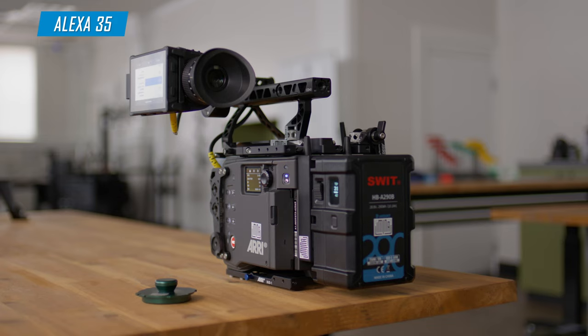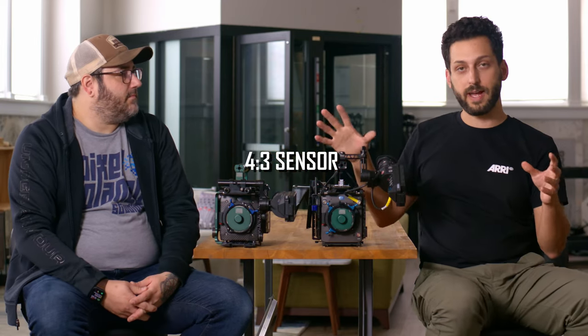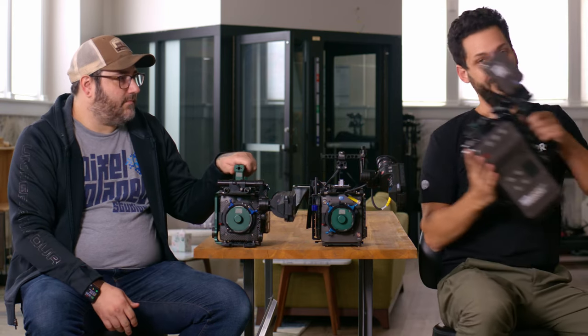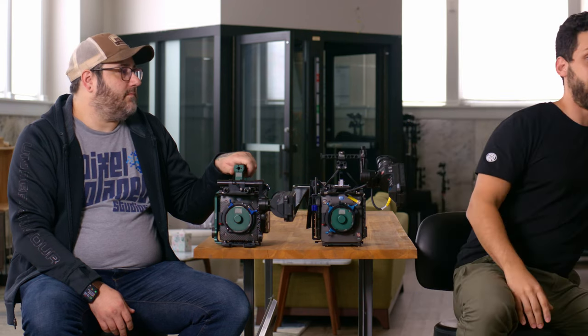Both of these cameras have a 4x3 sensor, which allows full 2x anamorphic lenses to fit on that sensor, as opposed to the other camera in ARRI's current product lineup, the ARRI Mira, which is a 16x9 sensor — no anamorphics, except for 1.3x. It's really been more for broadcast.